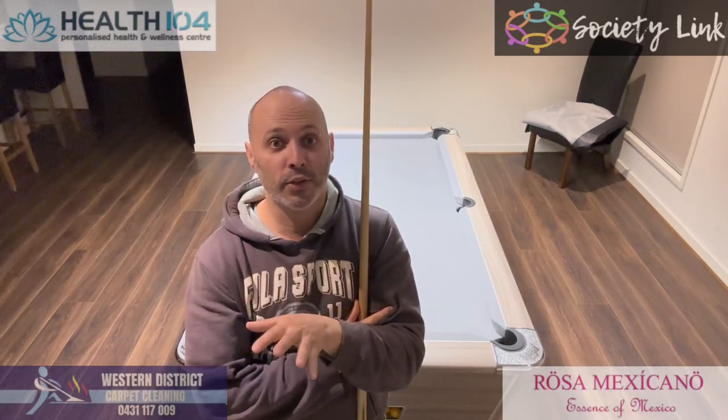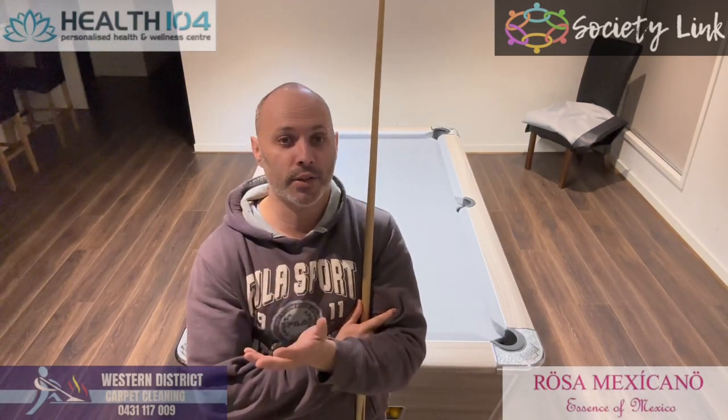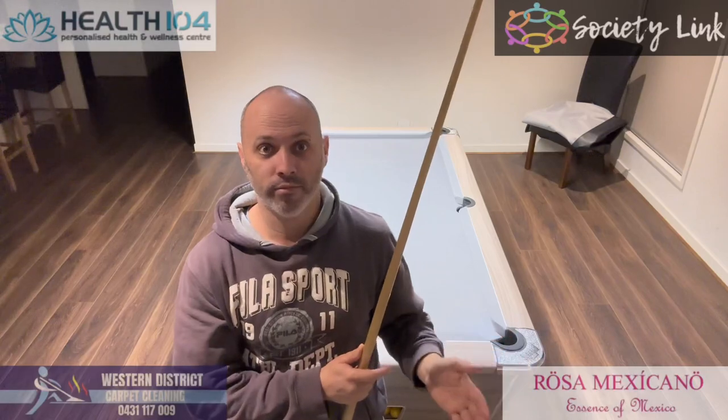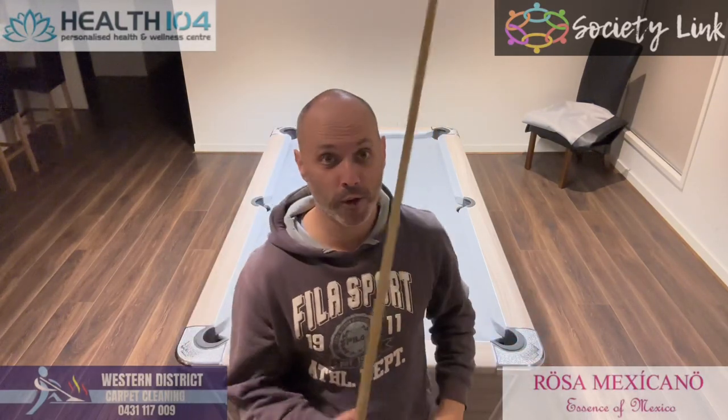Alright, welcome back. In this one I'm going to talk about getting out of snookers. Some of you may know or have theories and ways to do it, others may not. So this is for you. Here we go.